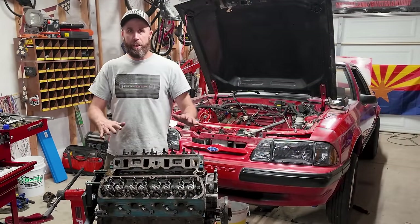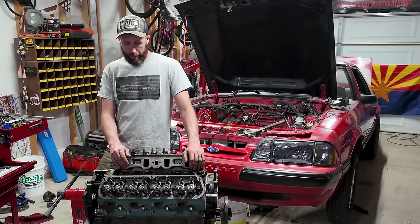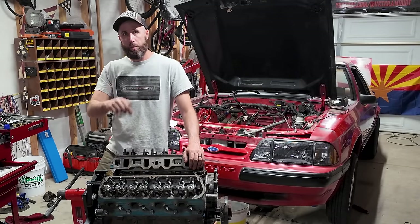I told you it wasn't going to go smooth — I prepared you. I hope you were prepared, because I was not. Sounds like a trip all the way to downtown Phoenix in the morning. For now, let's throw the other head on and get everything ready so that when we get the rockers in the morning we can slap those on and have a finished valve train. Sad, sad day. The other head is slapped on — I'm going to have to go in the morning and get those studs. I'll see you in the morning and we'll get this project finished up.